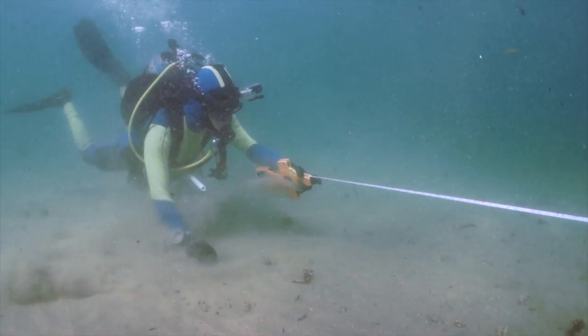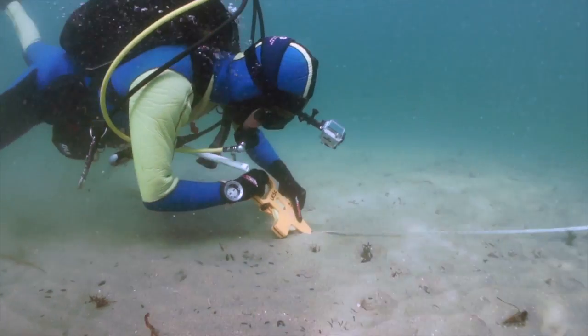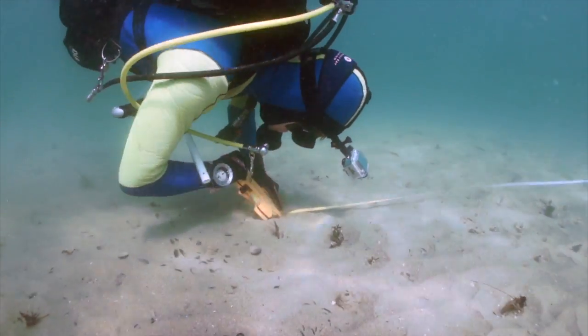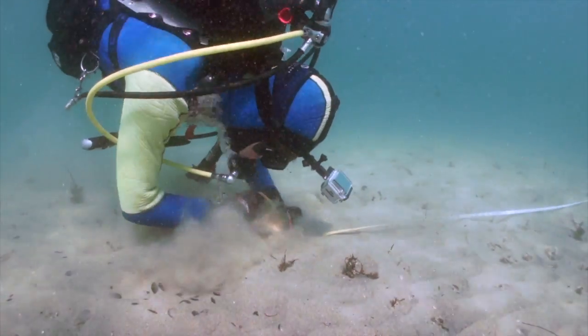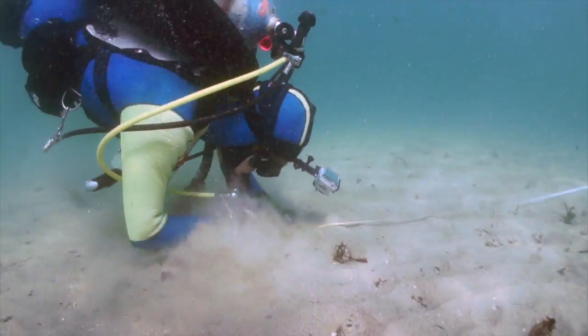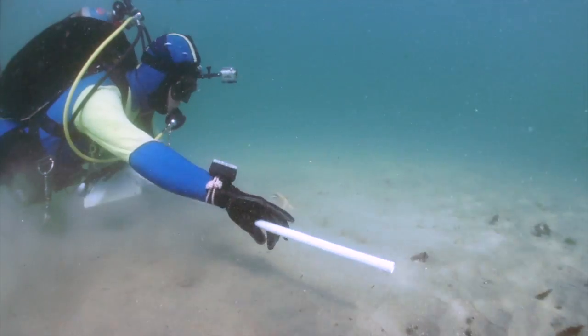Picking a spot to anchor when you're over sand is a little bit simpler. Run that tape out as far as you need, and then bury it into the substrate — kick, push, twist, wiggle, do whatever it takes to get that meter tape mostly covered in sand. And once it's mostly buried, you grab your sampling gear and you're off to the races.